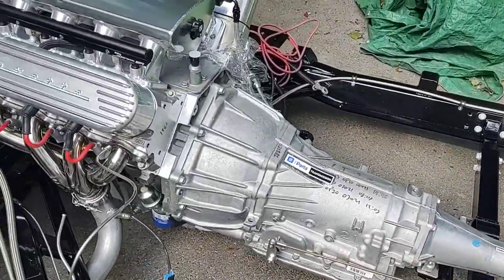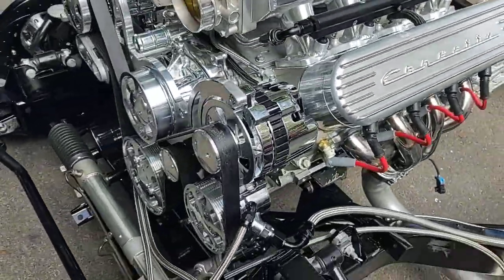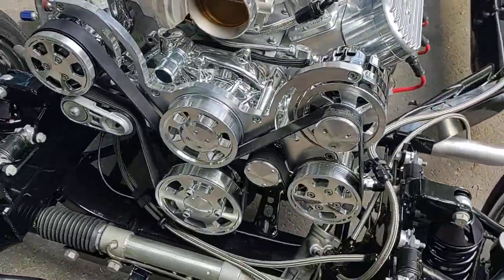4L70E trans with the LS3 525 horsepower engine. CVS racing front serpentine kit.